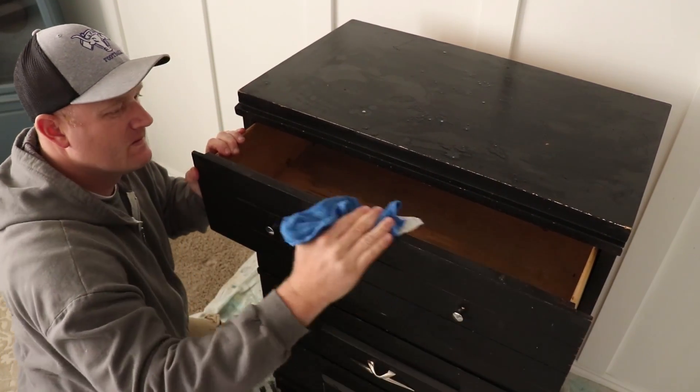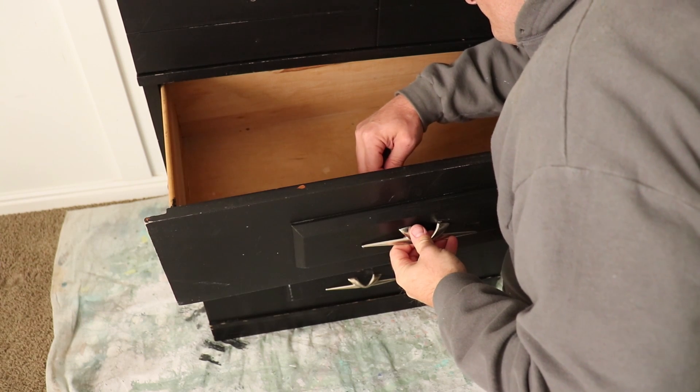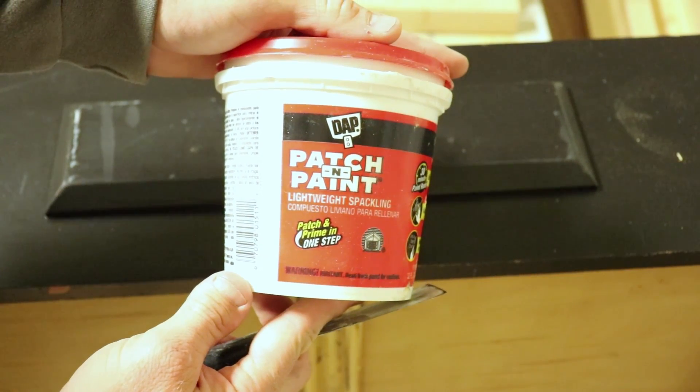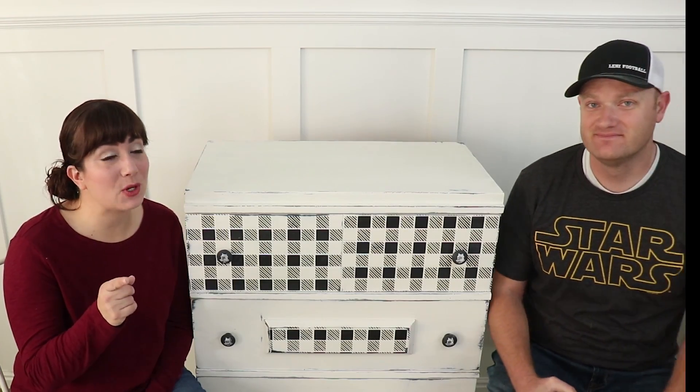Once I got the piece cleaned, I took all the knobs off and took the drawers out to the garage so I could fill the old holes. We wanted them all to line up nice and neat along the side. Don't be discouraged — sometimes you have to fill them more than once to get them nice and smooth.